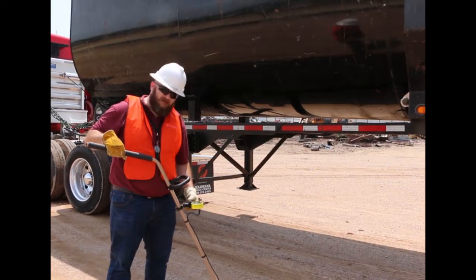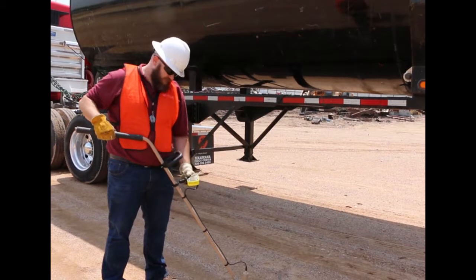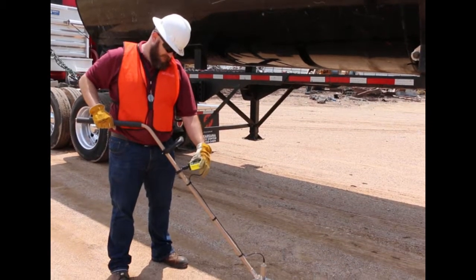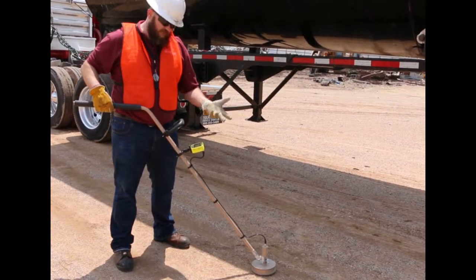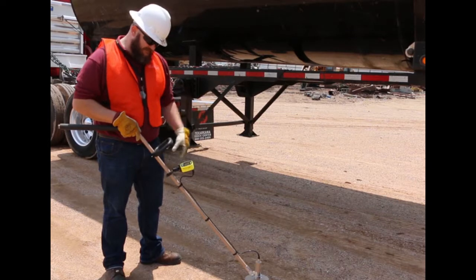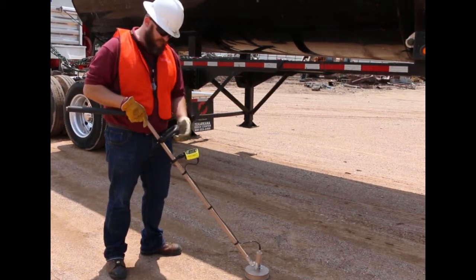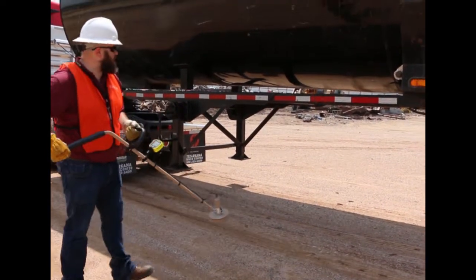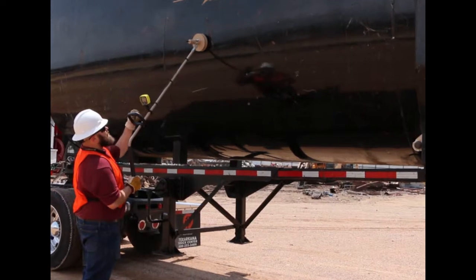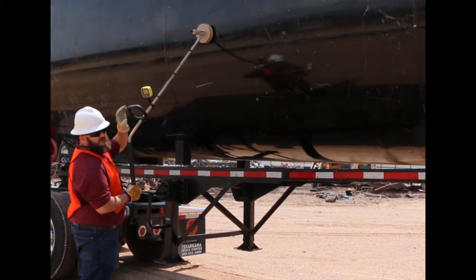Now we're going to demonstrate the Model 30-6 with the extended reach, the 6-inch plastic scintillator, and the digital auto-ranging readout. First, turn it on. It's going to take an 8-second count to get a background radiation level, which we'll reset anyway when we start the sweep of the truck. When everything is up, check your display — it'll give you a battery indication if your battery is low, and you want to make sure you've got plenty of juice. Come up to the side of the truck, press the button, and it will do another background reset.